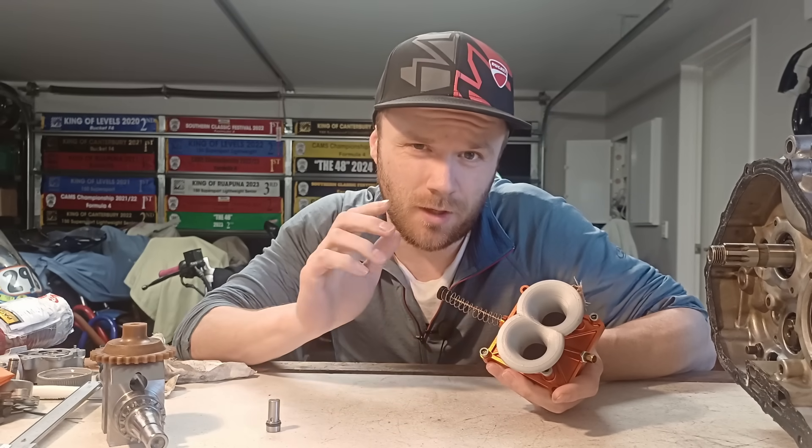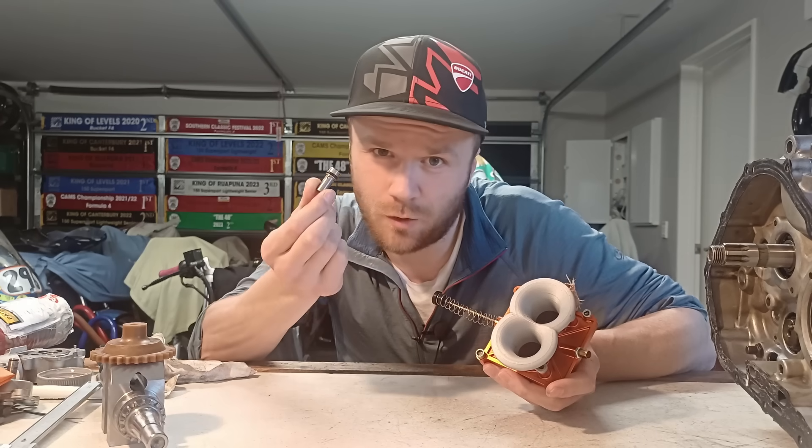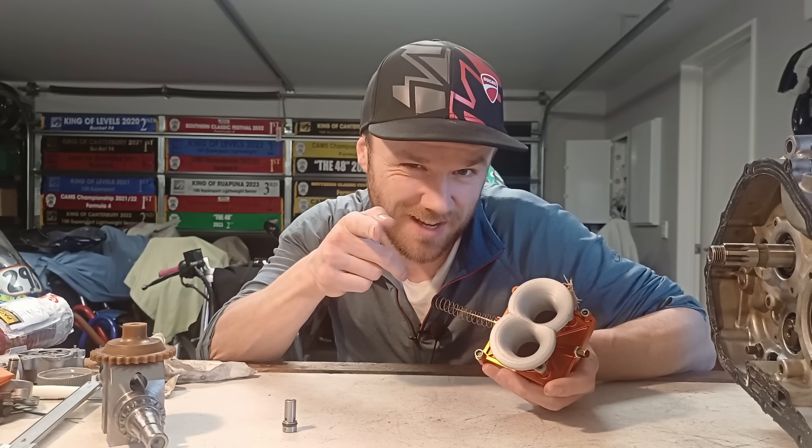I'm going to leave that soaking overnight and check on it in the morning. That does mean once again I am waiting for tools and stuff to modify the crankcase so I can fit the oil pressure relief valve. On that note, this has been Logan from the Motorcycle Forge — I hope you enjoyed and I'll catch you next time.